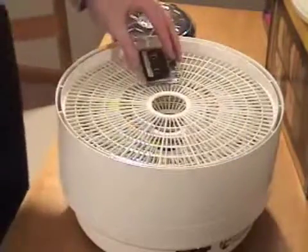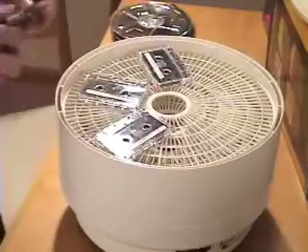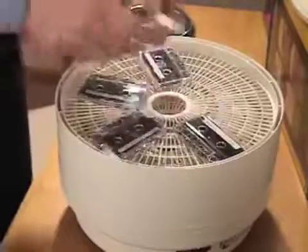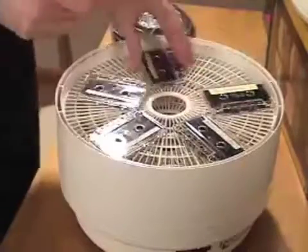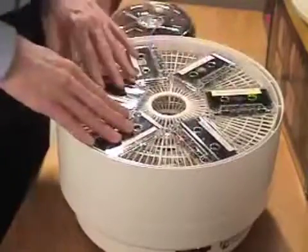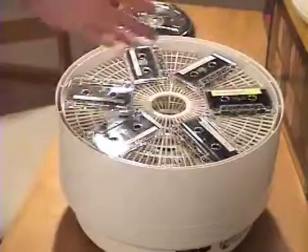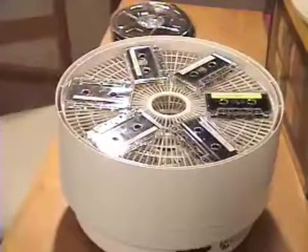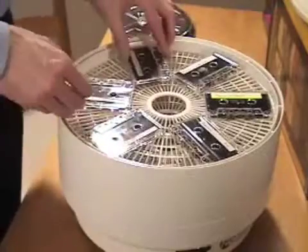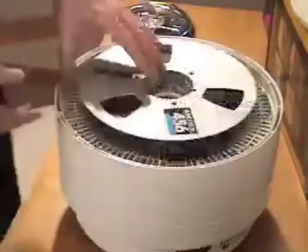I do the same thing with cassette tapes — I had a lot that weren't playing well. I orient them the same way, mostly so I can keep track of the rotation. I point the openings clockwise, and you can fit six cassettes in a shelf — seven if you reorient them. The dehydrator can bake them much faster than I can transfer the audio, so I restack and flip them back and forth, sometimes end to end as well.